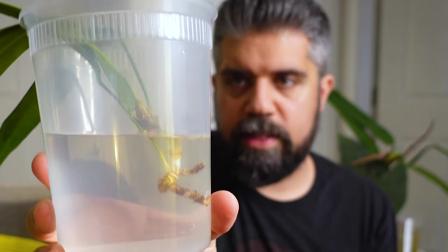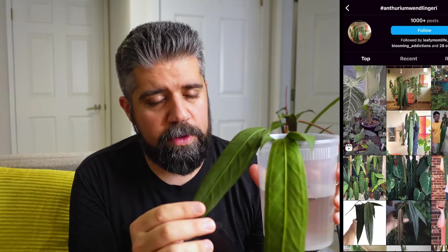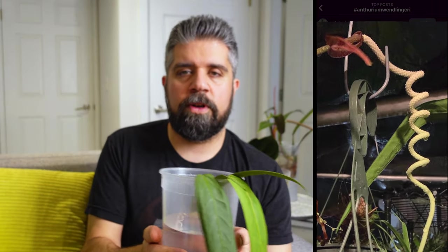This is literally just a deli container with water. I'm going to pop it in here for the time being, kind of soaking it up to where the top aerial root is. If you are not familiar with the Wenlingerai, I think it's probably worth doing a little Instagram searching for it. The most striking thing about the Wenlingerai is the inflorescence. If you take a look at the inflorescences on this thing, you will know exactly why I bought it and why everybody should have one. It creates these awesome corkscrew inflorescences, which I have never seen in life or in botany anywhere ever — so stunning.